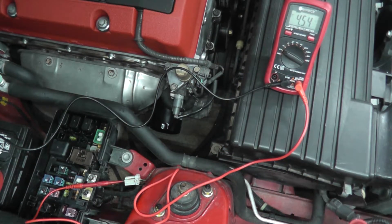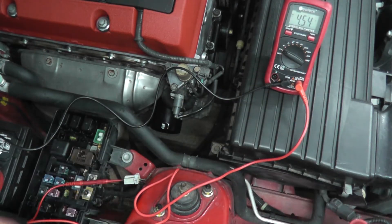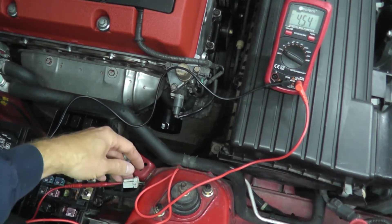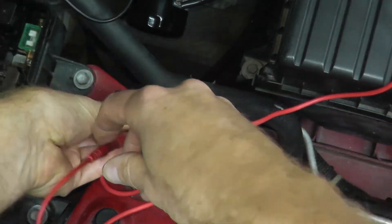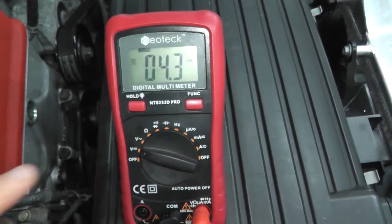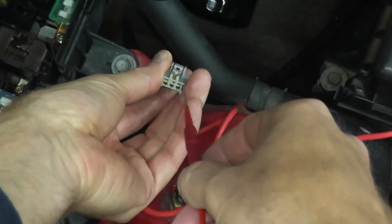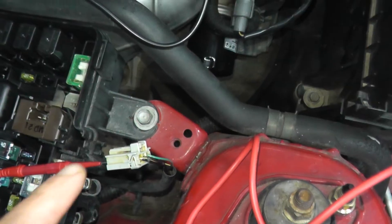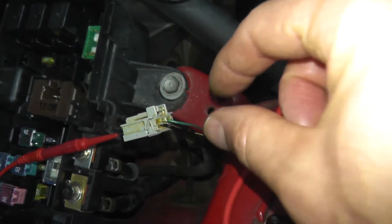For trouble code P1298, we want to verify that we get battery voltage at the harness connector — roughly between 11 to 12 volts. Testing the middle terminal produces only a millivolt reading, so ignore that — way too low. Testing the third terminal gives us 11.5 volts, verifying that we are getting power at the harness connector.